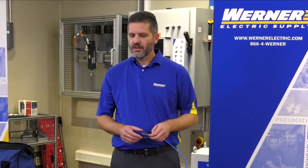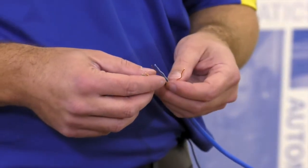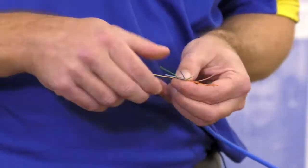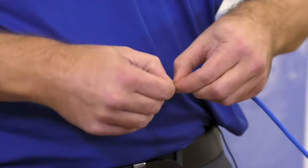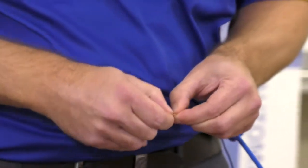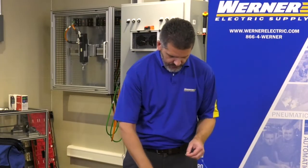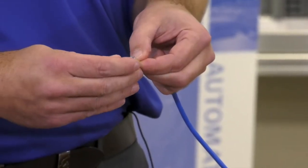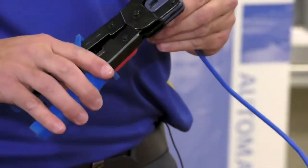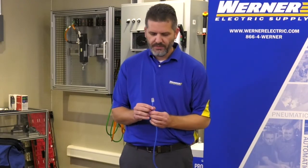We have a traditional style RJ45. This process is the same — score a couple inches of the cable, put each conductor into the proper color code, fan them, lay them flat like a ribbon, and cut at about one inch. Take your RJ45 connector, push it on, and all you need to do from here is crimp. And we have a completed RJ45 connection.